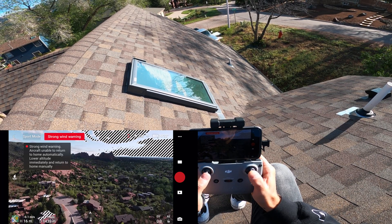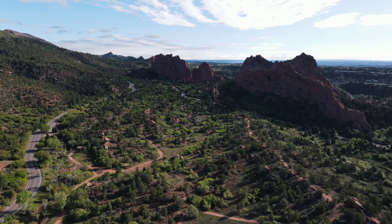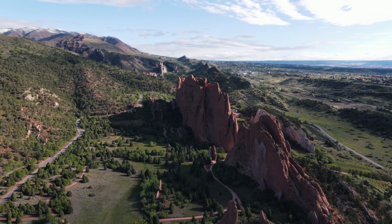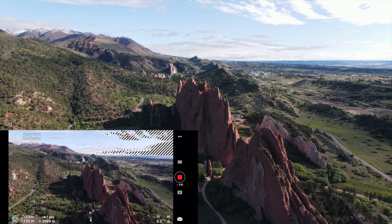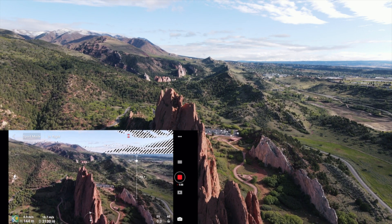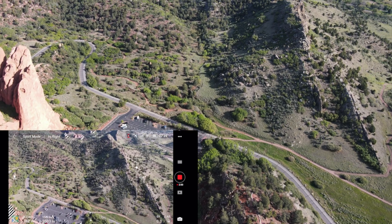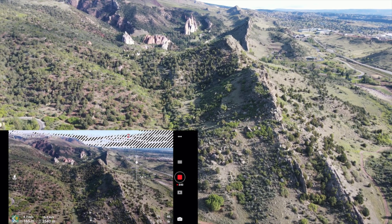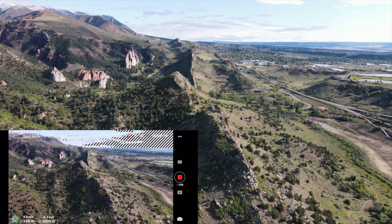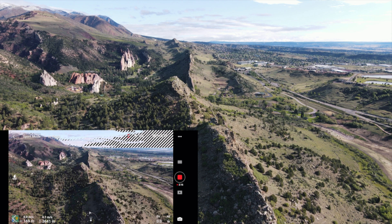I'm in sport mode and just zooming over. I'm getting a strong wind warning but I'm going to keep going. We're just passing 3,000 meters now, coming around the front face of Garden of the Gods. I'm at 62% battery so it might ask me to come back soon, but I'm going to keep pushing. Just lost connection briefly — looks like we're back, good at 3,600 meters.